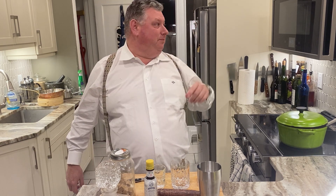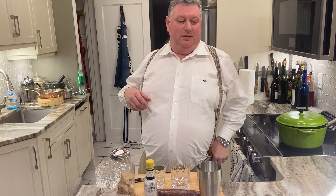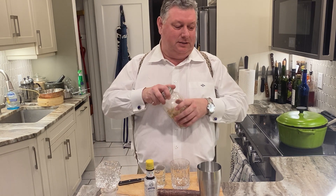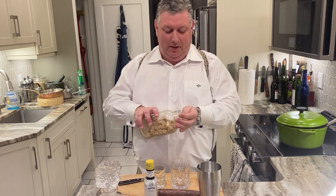So today, happy Friday. Today it's all about the old-fashioned, continuing in the tradition of classic cocktails. We'll be taking it to slightly warmer climes in weeks to come, but today is all about the old-fashioned.